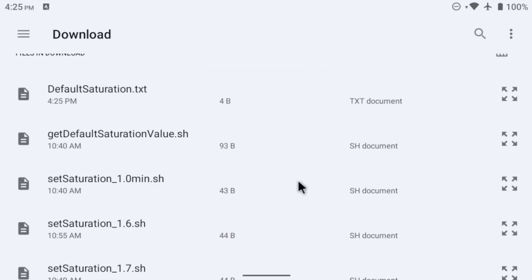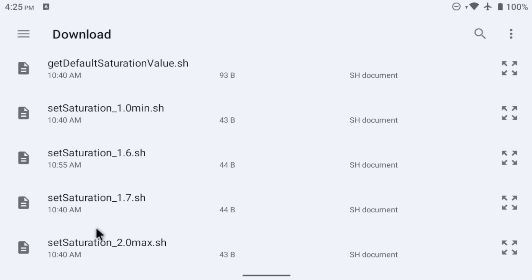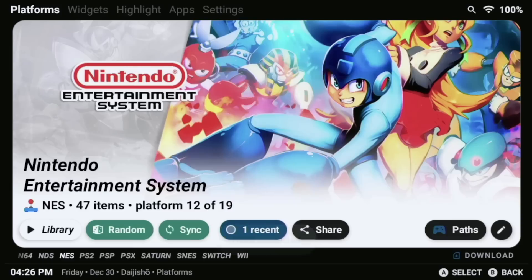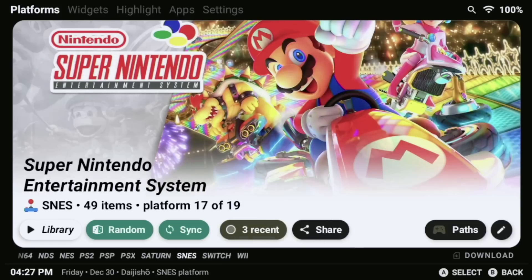Once you run the script, you'll see a text file called 'Default Saturation' appear in the Downloads folder — that's the one we saved from the previous shell script. Now we can go ahead and adjust our saturation level. As a reminder, we have 1.0, 1.6, 1.7, and 2.0 to work with. For the Retroid Pocket 3 and 3 Plus, 1.6 seems to be the best — just tap on it, select Run, and after a moment you'll need to restart your device to apply the new saturation level. One neat thing is that this changes saturation at a system level, so even HDMI capture output is affected. At 2.0, the HDMI output looks roughly equivalent to 1.6 on the screen itself, since HDMI and the physical display render saturation differently.